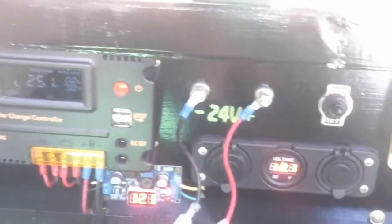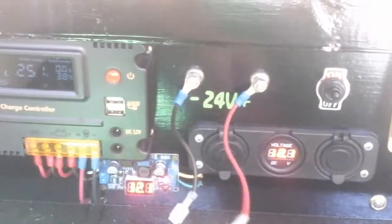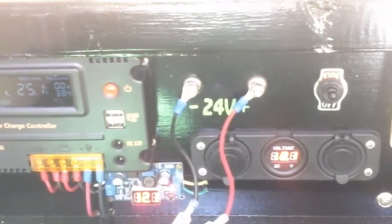These two wires here that are dangling — it's probably hard to see in here — those are what I use to charge when this thing's in the garage. When batteries get low, I just use an AC charger.